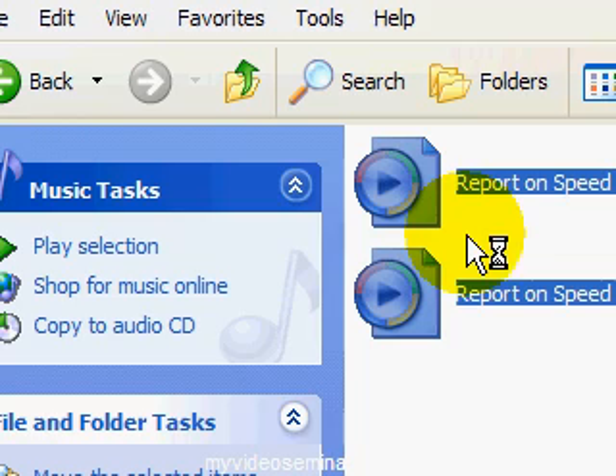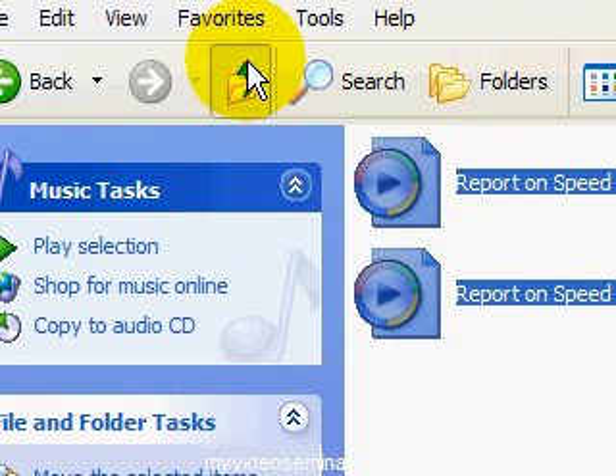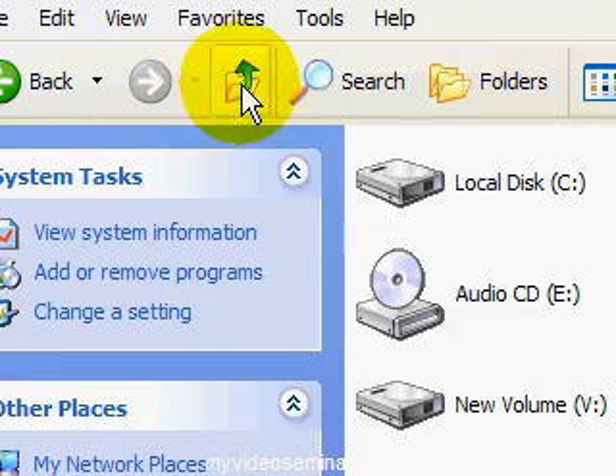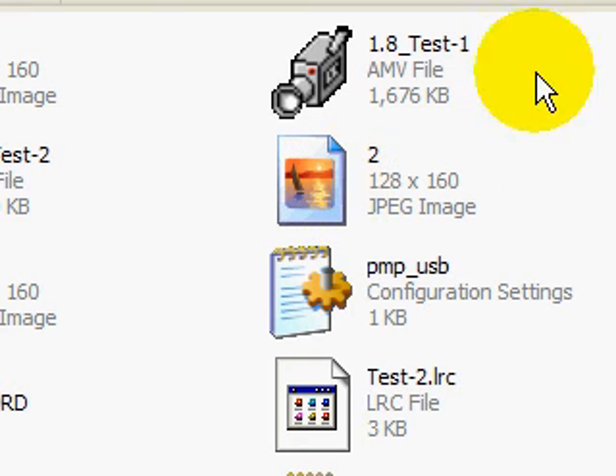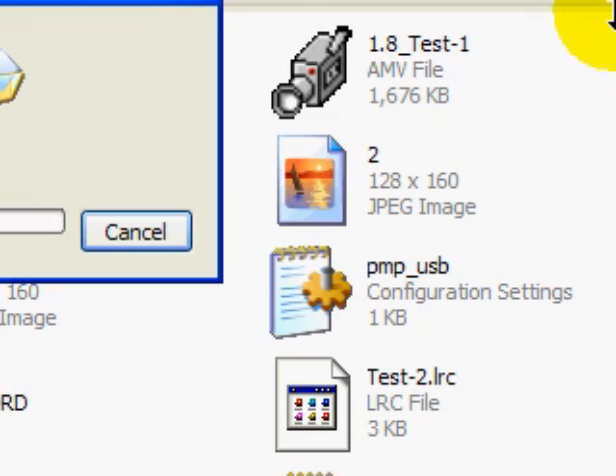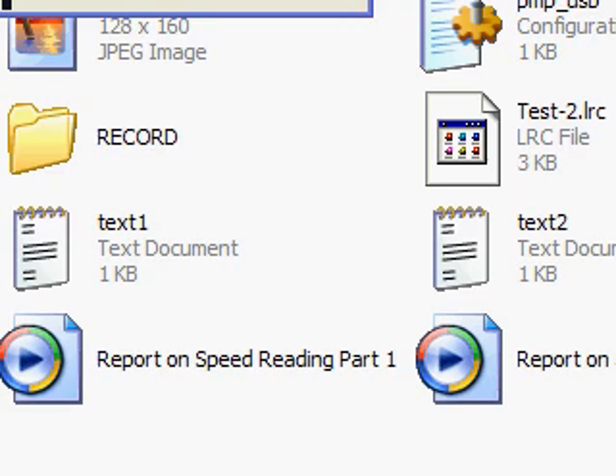This is how you move songs or audio books from a folder, or if you just purchased audio books on the internet — you will have these individual files. Go to the removable drive, which is our MP3 player — disk F — and just paste these three audio files. When you go to your MP3 player, press Menu in the Music section and automatically these files will be right there.